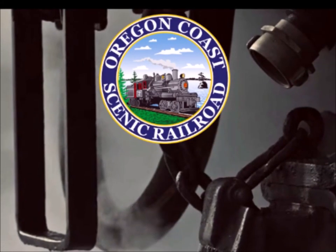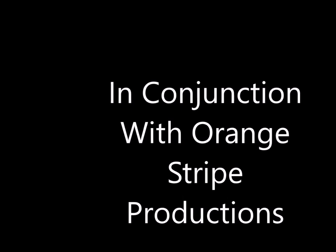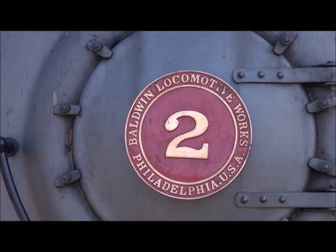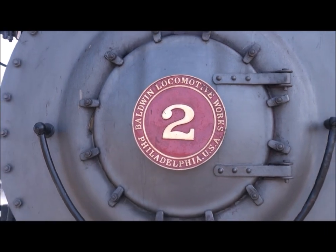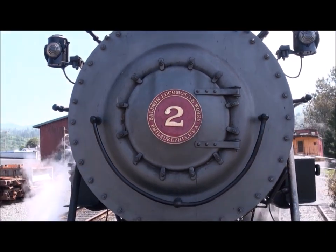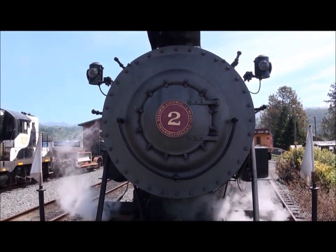The Oregon Coast Scenic Railway, in conjunction with Orange Stripe Productions, presents an introduction to lubricating the New No. 2 Steam Locomotive. We like to call this recent edition the New 2. This is a Poulsen logging locomotive that recently joined us. In this presentation, I'm going to be introducing you to the lubricating of this new locomotive.